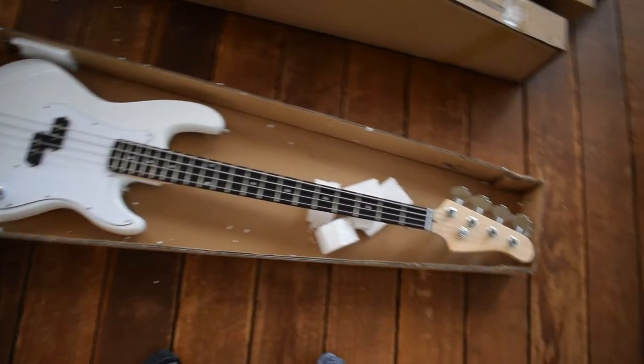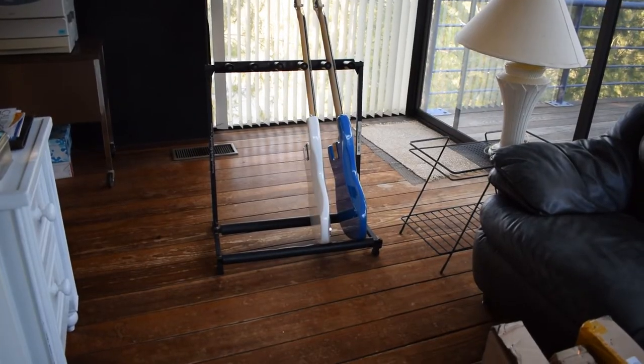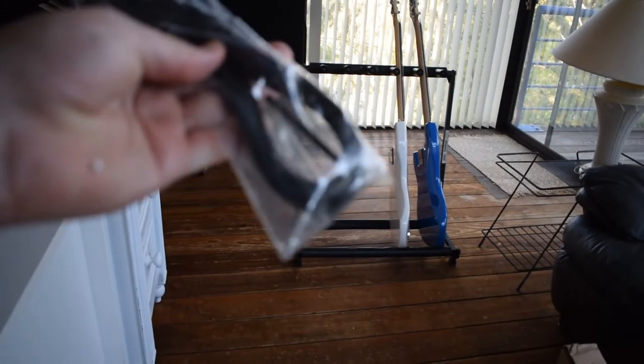Check this out — this is the second bass and it looks exactly the same as the first one, except in white. It's a super nice-looking bass. Just like the other bass, it did come with a cable and a very tiny Allen wrench — actually there are two Allen wrenches in there. Let's move on to the first guitar.